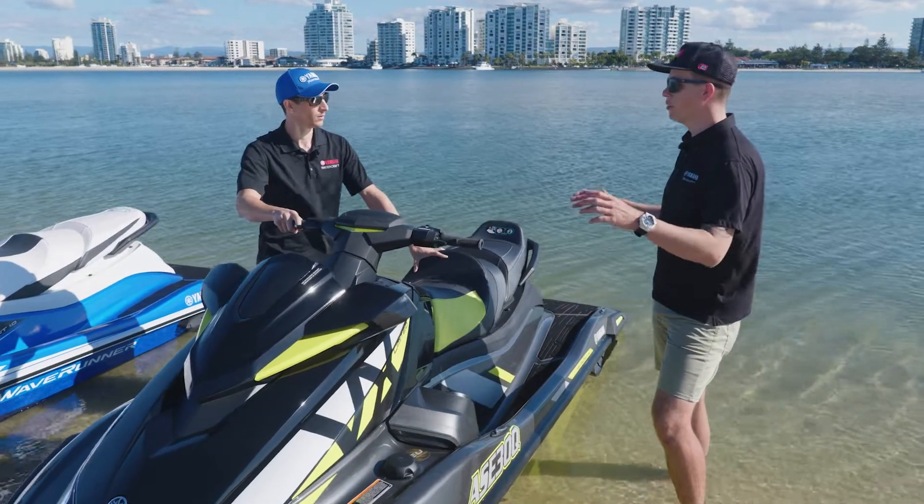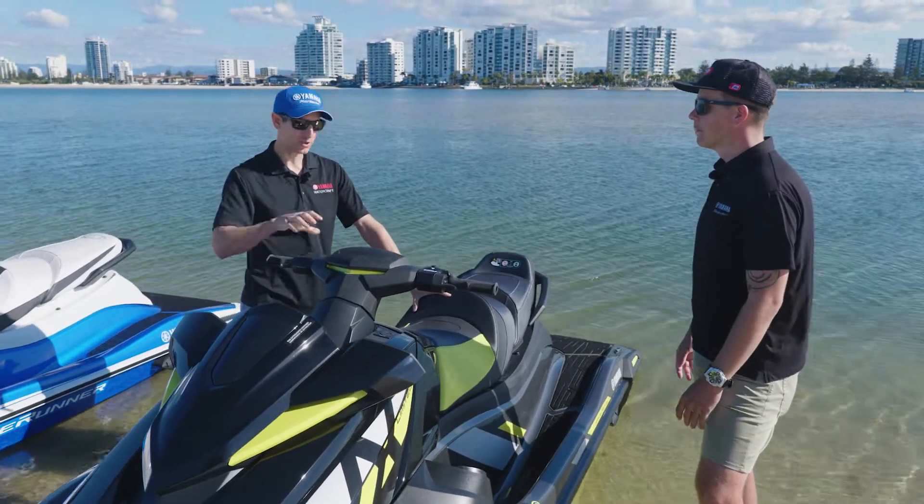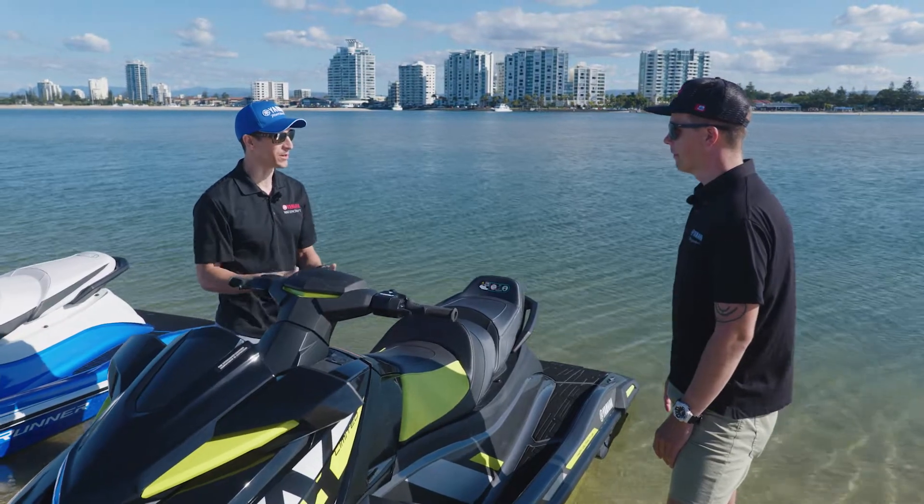So these new VX series, Grant, they've got more of everything. Something else they've got more of is storage. Yeah, the storage in this new VX range is massive and there's some really cool features within this storage I want to run you through.